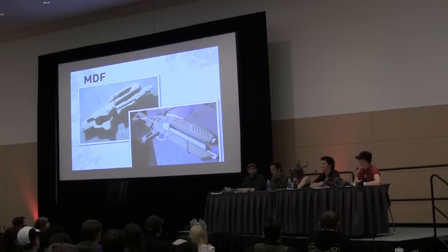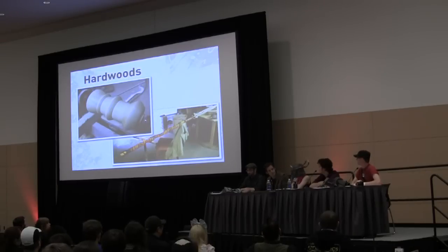Definitely wear a respirator when working with MDF — it kicks out formaldehyde gas, urea formaldehyde. And it's about... yeah, which I'm told is not pleasant. I always wear my respirator. Sound advice. MDF is really easy to come by, super cheap, and fairly easy to work with, just so long as you take into account that it is very toxic.